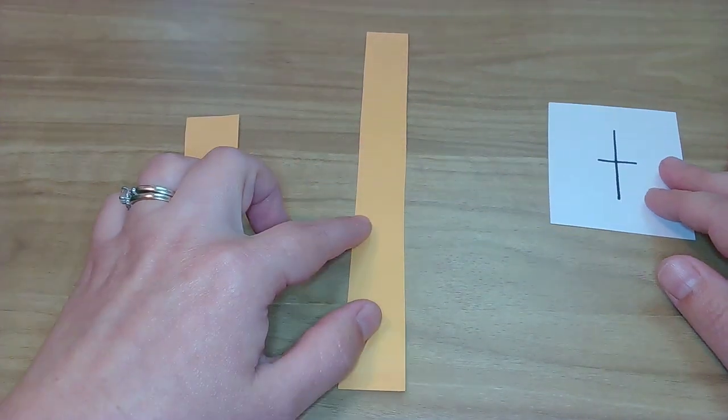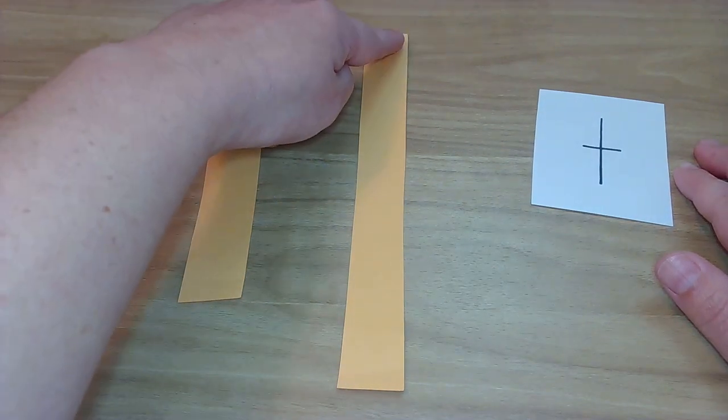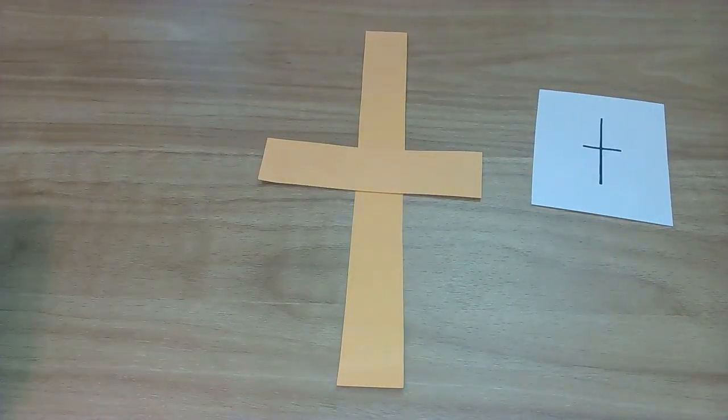One more time. Here we go. Back to finger writing. Let's do it. At the top, big line down, pick up, little line across. Yes! Okay, now if you have your handy dandy letter sheet, go ahead and grab that and your pencil, and let's get writing.